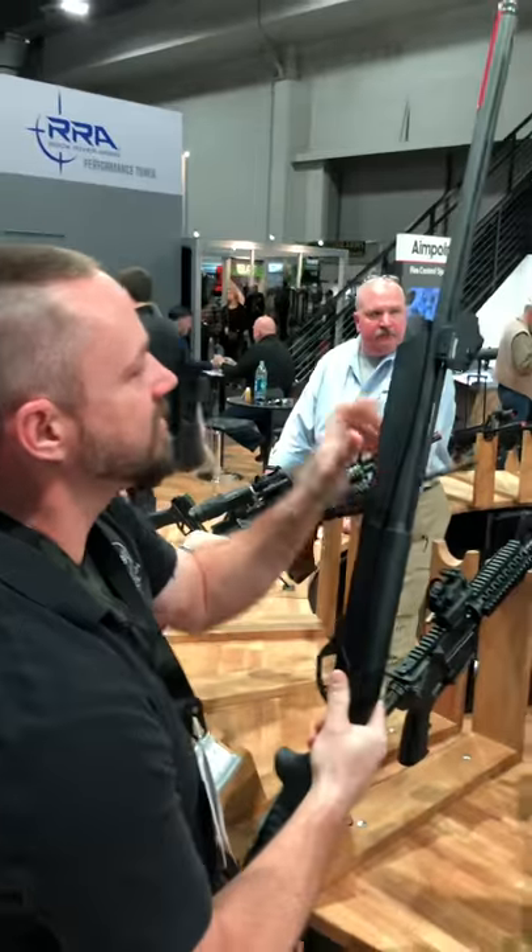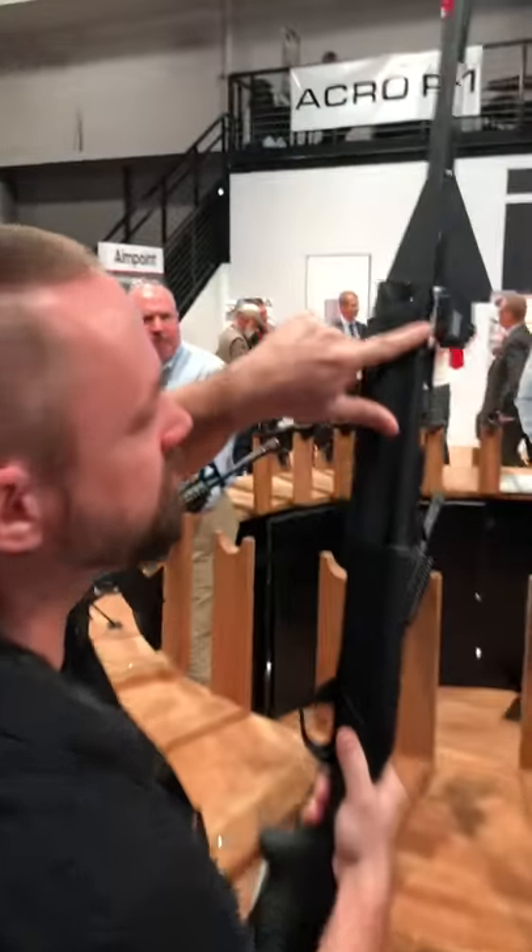Jason, back at your old tricks again? Always. This is nice. Claps under the rim.